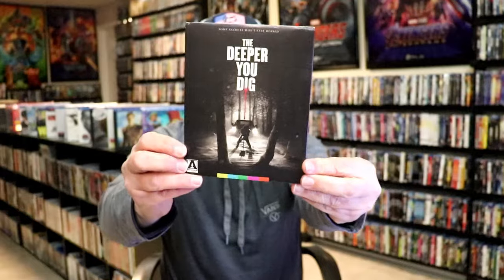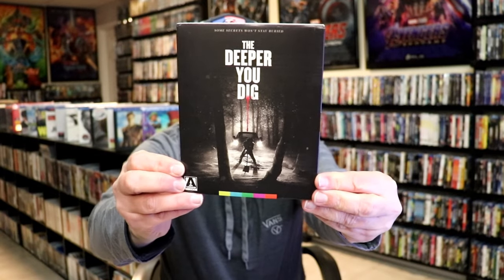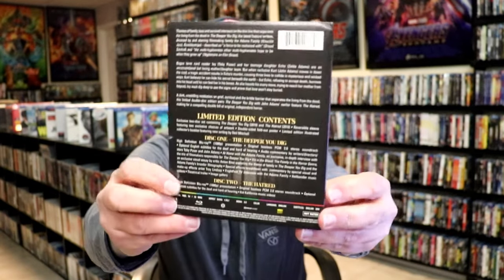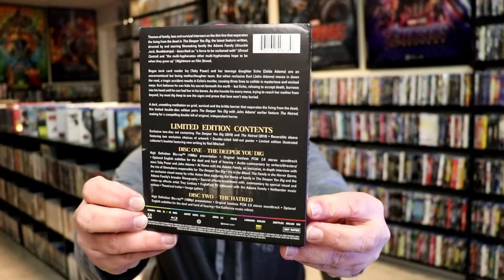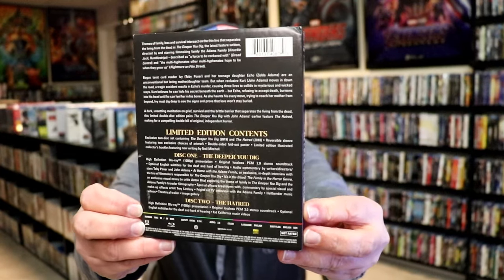So we have this really nice slipcover. And here's the back. If you want to look at it, read up on it, check out these special features, you can go ahead and pause and do so.